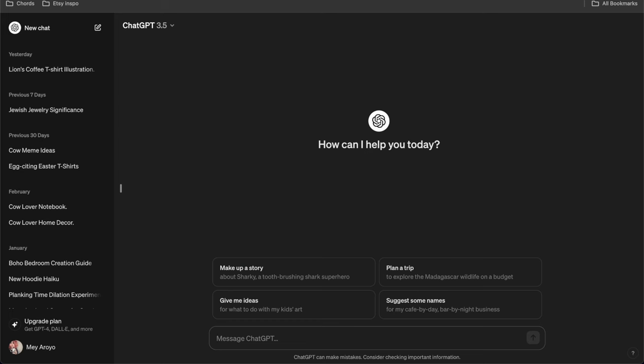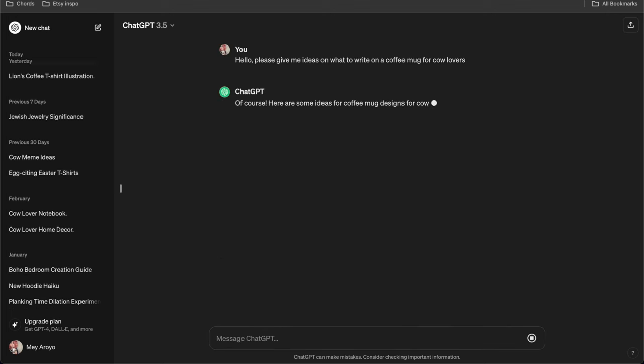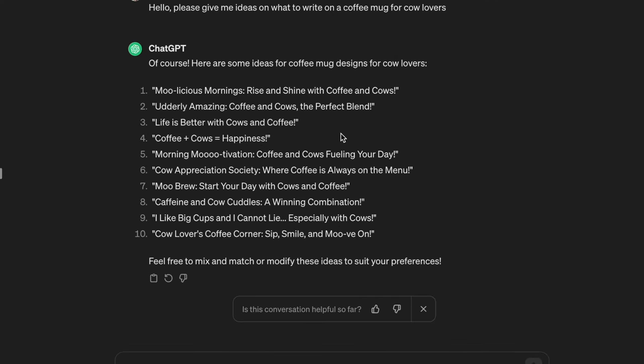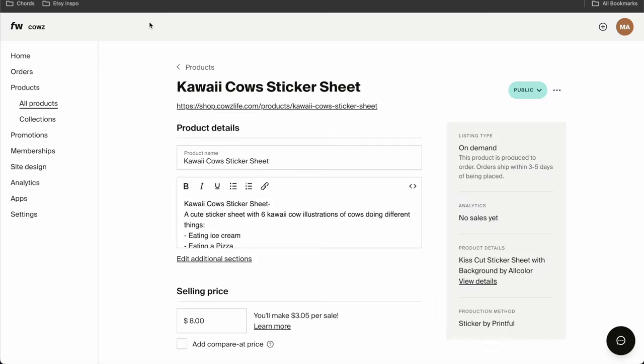Now I'm going to ChatGPT because I want some ideas. I asked it to give me ideas on what to write on a coffee mug for cow lovers. I like how being nice to ChatGPT makes it nice back. Okay, we have 'Moolicious Mornings' — ooh, that's nice. 'This coffee is utterly amazing' — I like this one. I usually don't take the puns directly but I get ideas from it. 'Coffee plus cows equals happiness' — this could work.